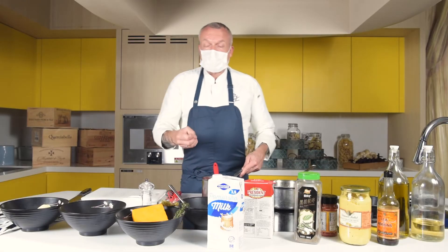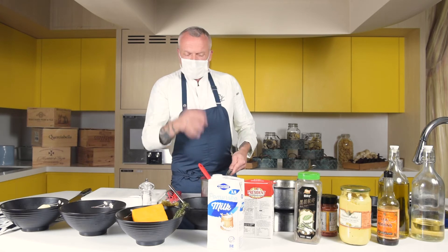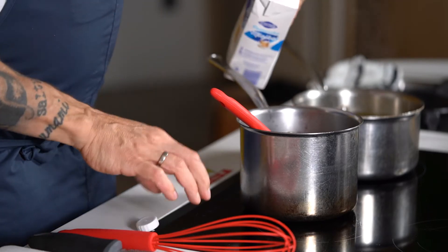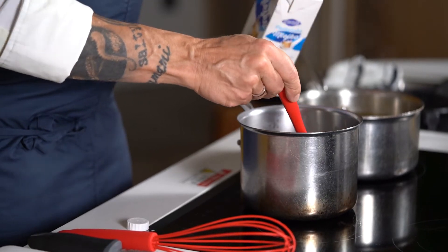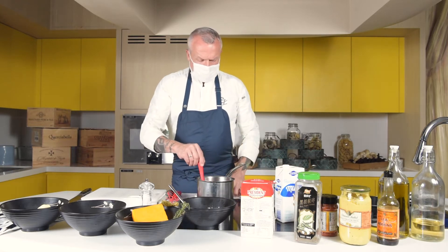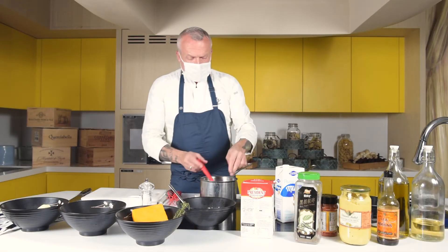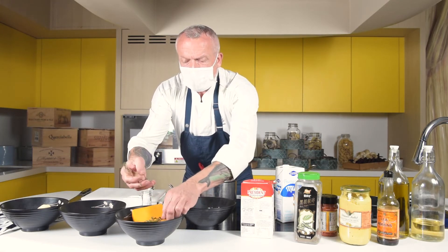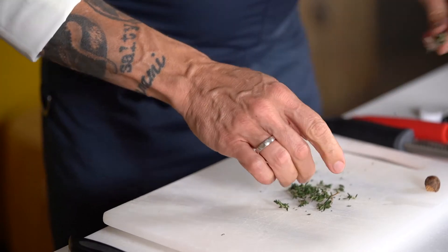Flour always needs to be cooked out. Cornstarch you can add at the last minute as it's quite flavor neutral, but raw uncooked flour has a taste which is not desired. We add the milk and stir it. We have a little bay leaf, and I always add a little bit of chopped thyme — I love thyme. Thyme and cheese is quite a nice combination.